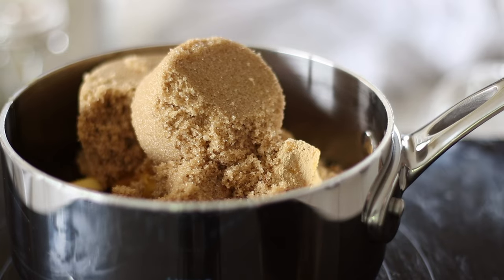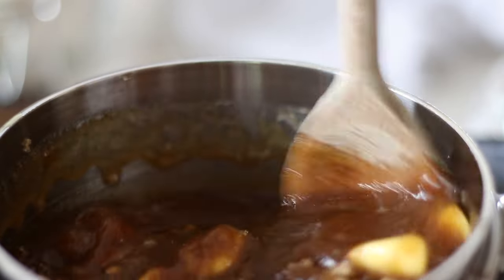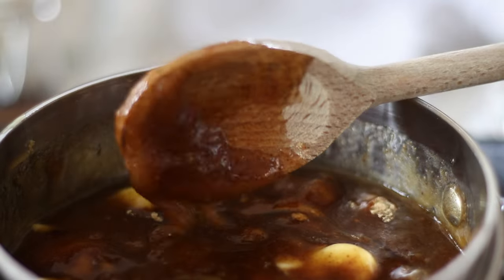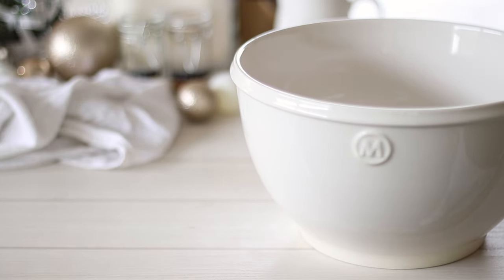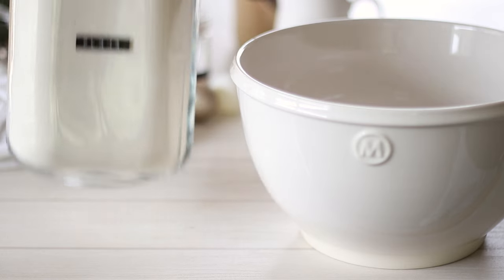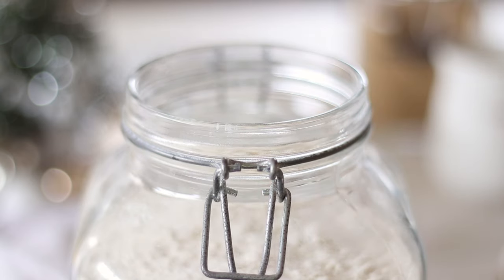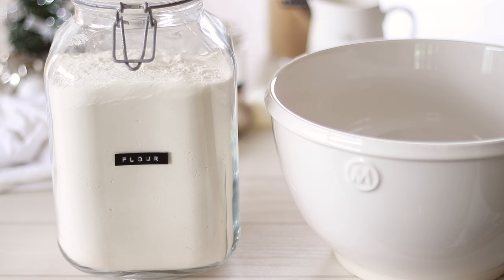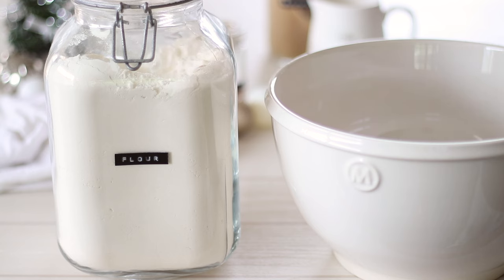Place the saucepan over medium to low heat and stir occasionally until the butter has melted and the ingredients are well combined. In a large mixing bowl or the bowl of your stand mixer measure out your flour — you'll need 6 and a half cups or 810g. This may seem like a huge amount but we're making a lot of gingerbread here, so make sure you're using a large enough bowl.